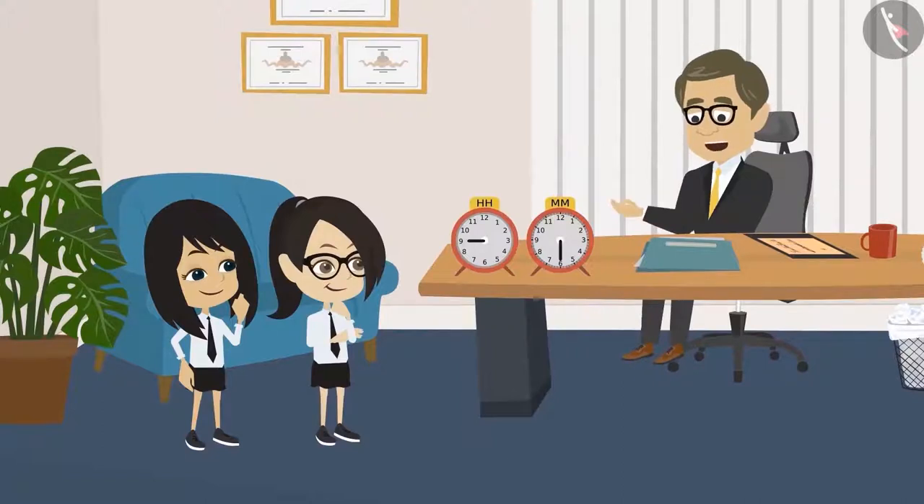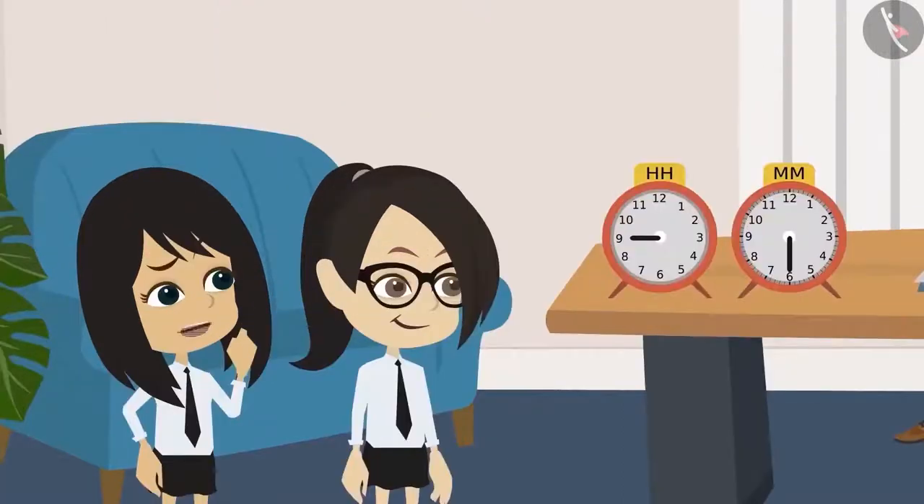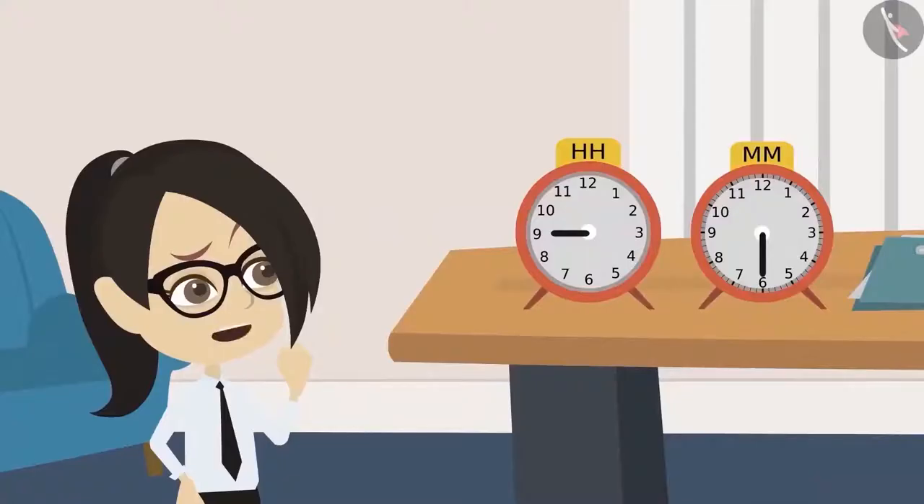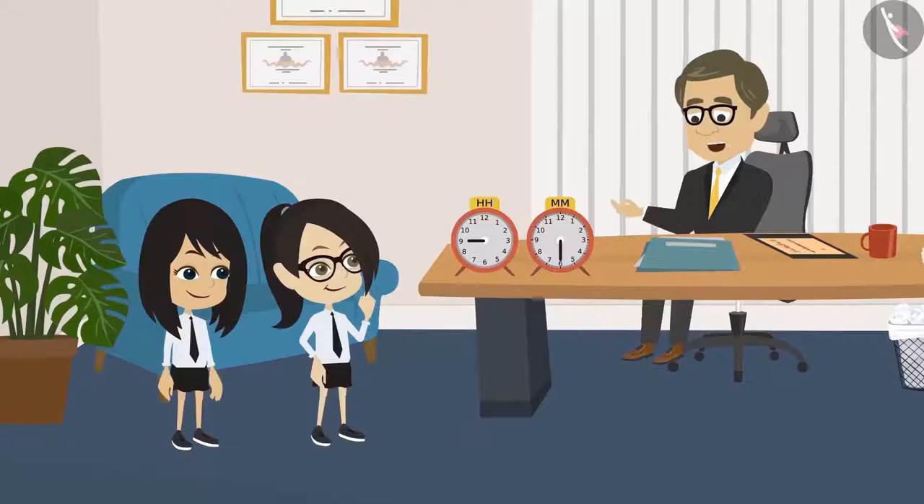I will match it with my watch and tell if it is correct or not. But, sir, we do not know how to read the clock. Why? Have you not been taught to read a clock in your class yet? No, sir. Never mind, I'll teach you.